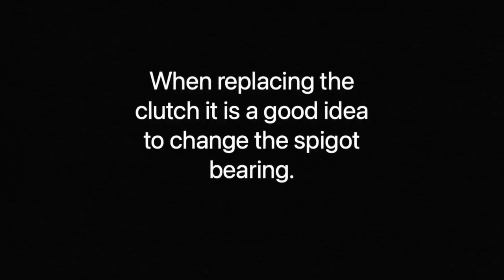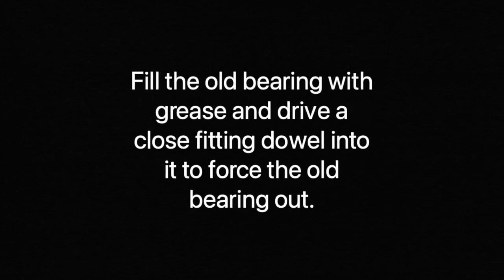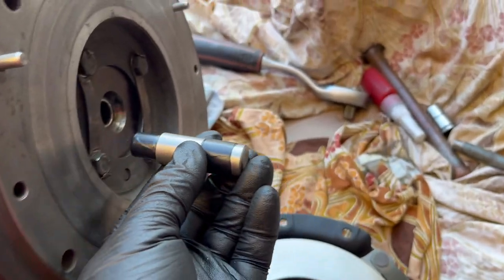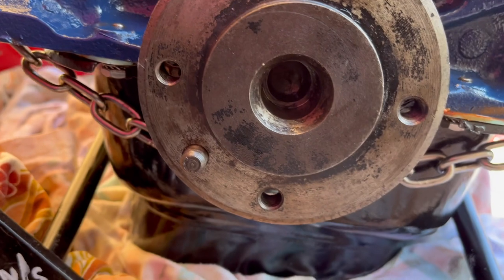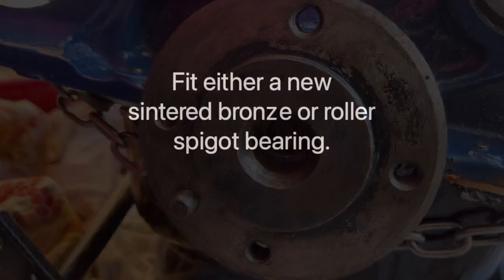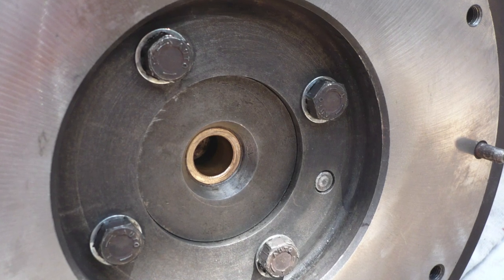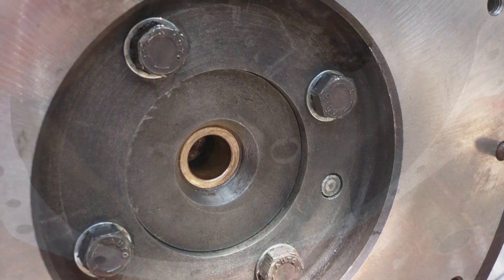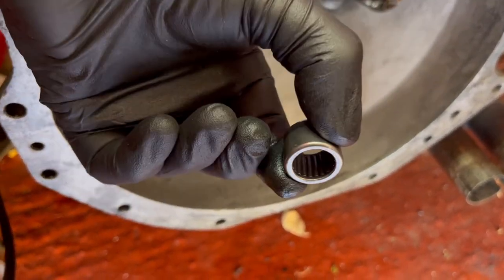When replacing the clutch it's a good idea to change the spigot bearing. You fit either a new sintered bronze one or a roller spigot bearing. If you're using a bronze bush, soak it in oil overnight, and ensure that a roller bearing is well greased. Our last spigot bearing lasted for more than 30 years in the engine and many many thousands of miles.